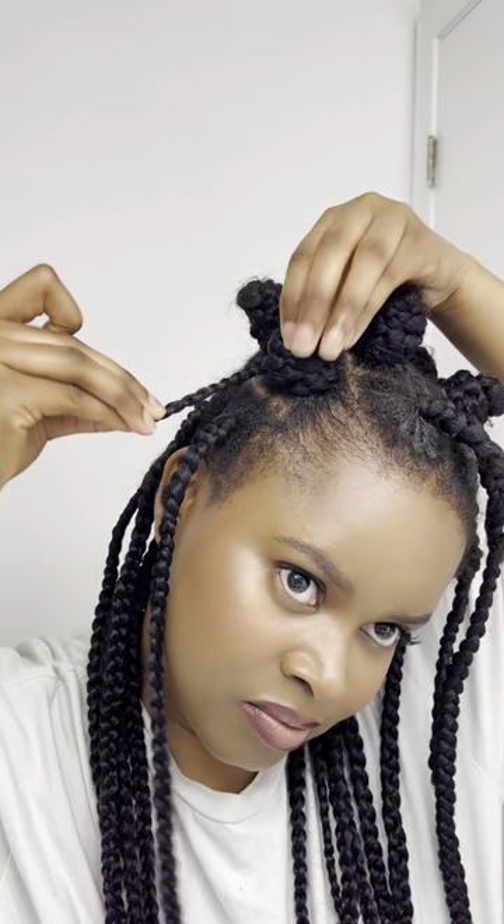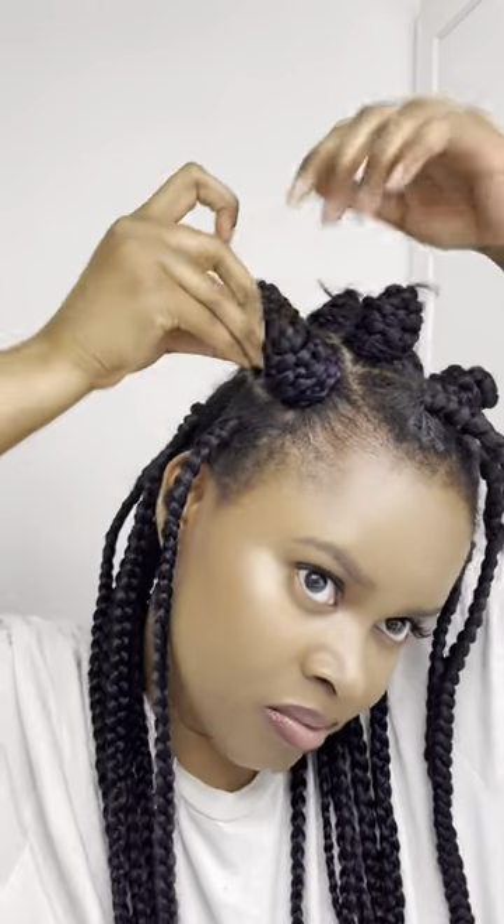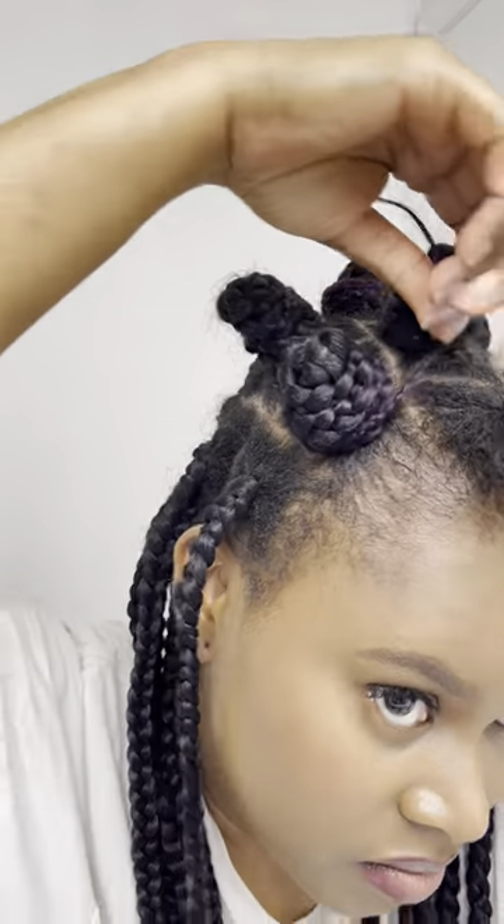When I get to the end of the braid, I will use the tip to tightly secure the bantu knot so it doesn't unravel.